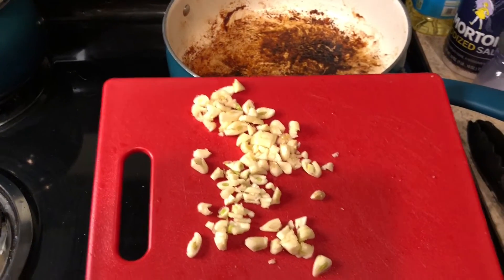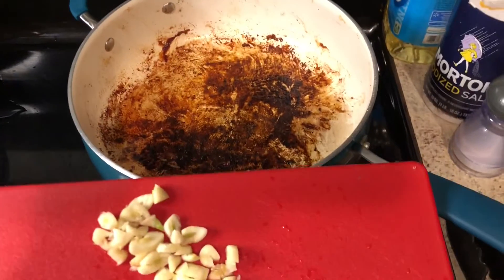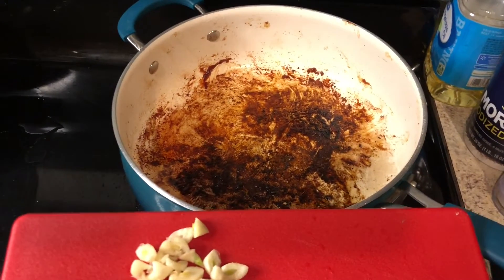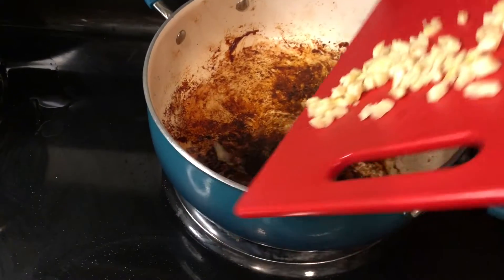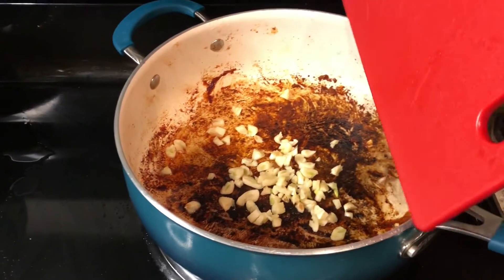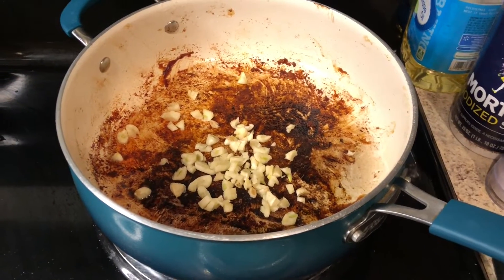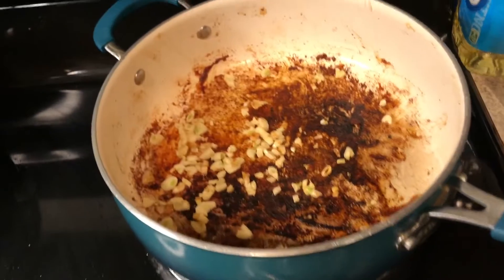Now that the chicken is done, I have my garlic all cut up. I'm going to leave the little burnt pieces inside the pan because they give a lot of flavor, so I'm not getting rid of any of that. I'll throw in the garlic and let that cook for about a minute, then add the cream and chicken broth after that.